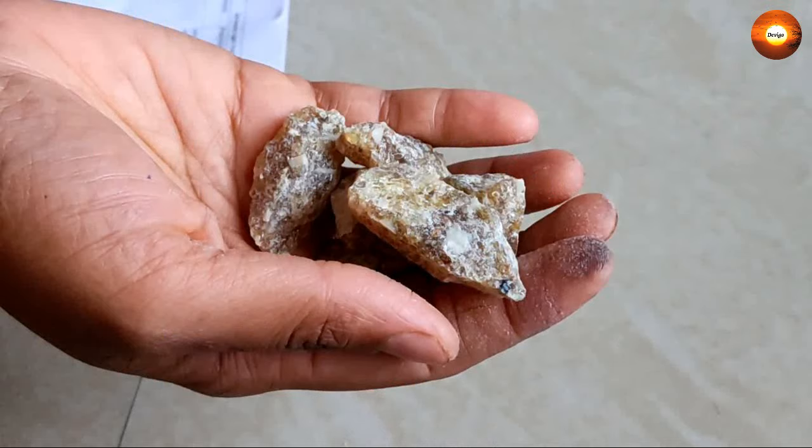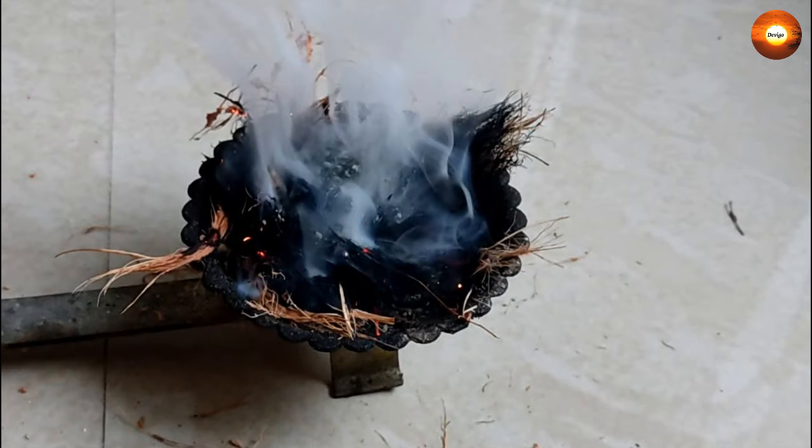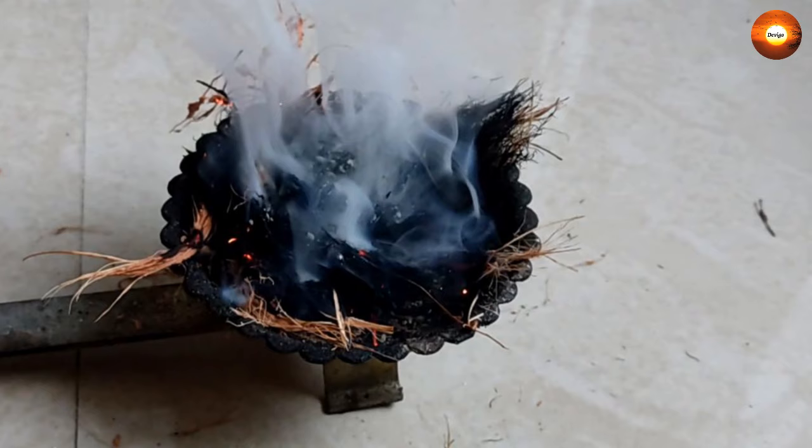If you are interested, the link is available in the description box. This is how we burn sambrani in our home daily. Try to burn sambrani regularly in your home as much as possible using this simple technique, as it supports your health and well-being. Thank you for watching this video. Namaskaram.